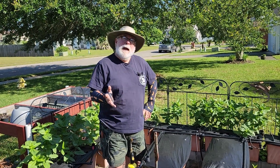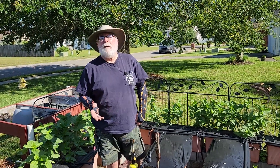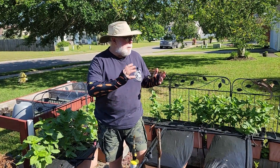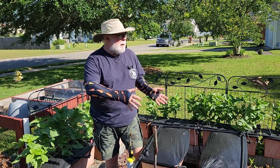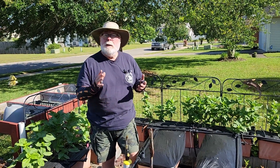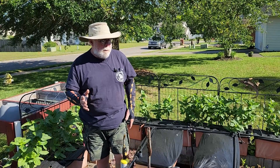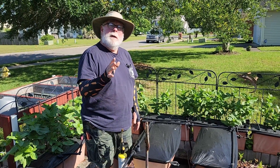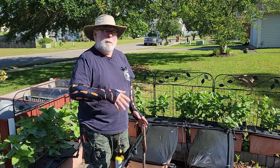Hey everybody, horticulturist Gary Bachman. It's time for another daily dose of hort. I've shown you where we were going to plant the okra here a couple segments ago — it's time to do it. I'm going to go for one okra plant per box.